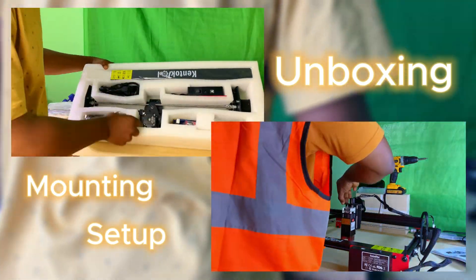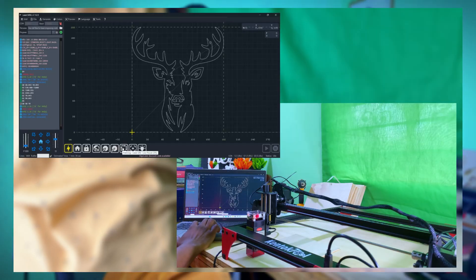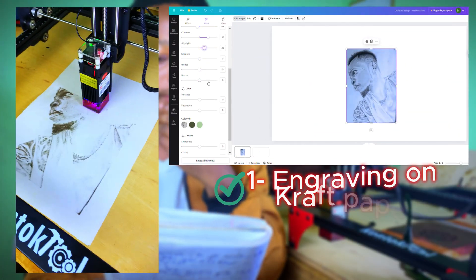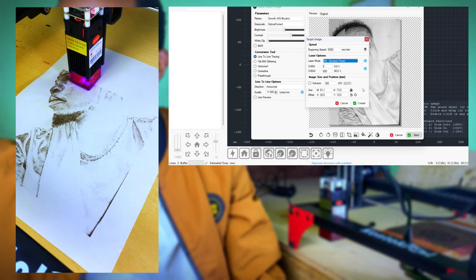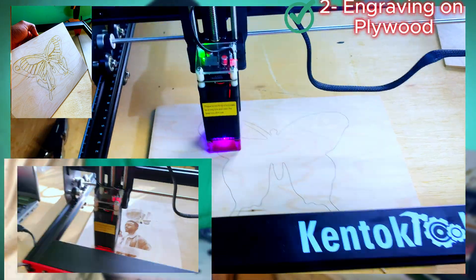We'll kick off with engraving capabilities, focusing on materials and quality. The machine engraves easily and beautifully on craft paper with the settings recommended in the manual — 80% power running at 6000 millimeters per minute. It does pretty good on plywood, but try to clamp your boards if you can.